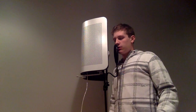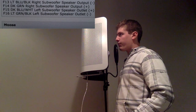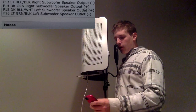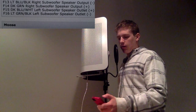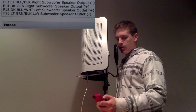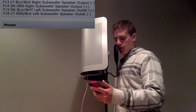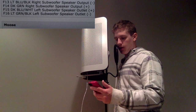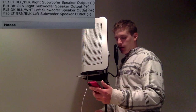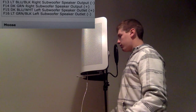If you have any questions, leave them down below. The wires I used were F13 through F16 in the wiring diagram. The light blue black is the right subwoofer speaker output negative, and they alternate from there down.